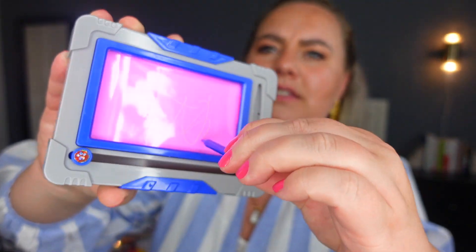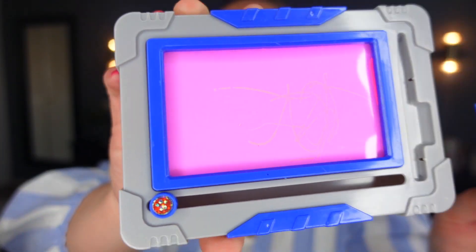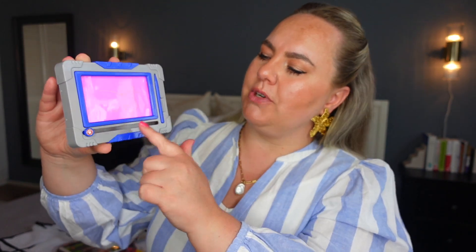Drawing books work really well, especially ones that have stickers in the back — a combination of drawing and sticker activities. We also got a small erasable drawing board at the airport, which was very fun. He would have us draw something, then erase it and start all over again. He was cracking up the whole time — it was just funny and kept him entertained.